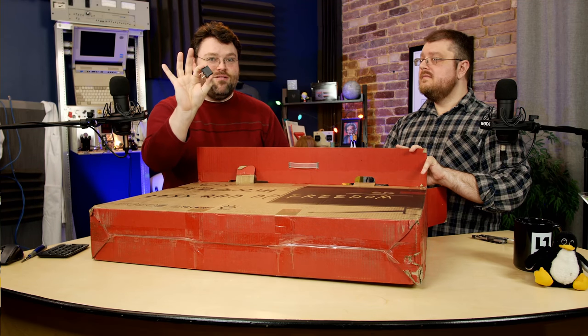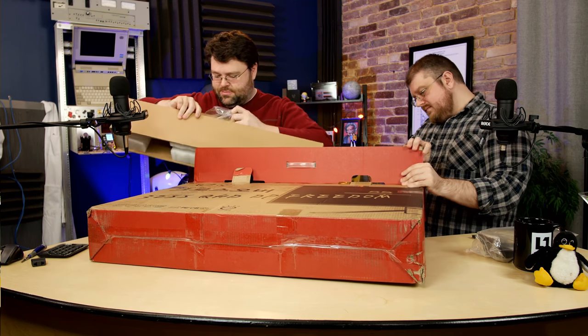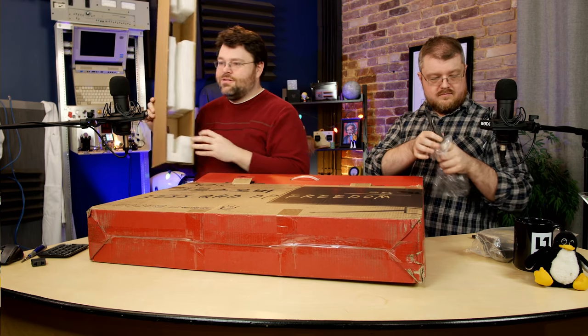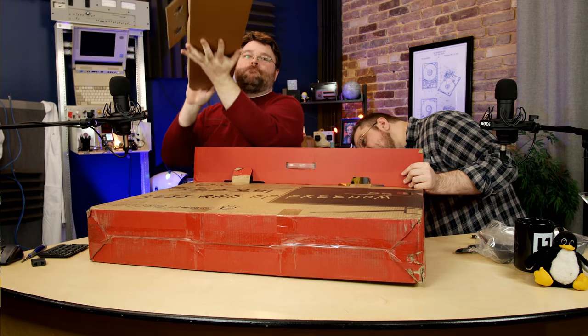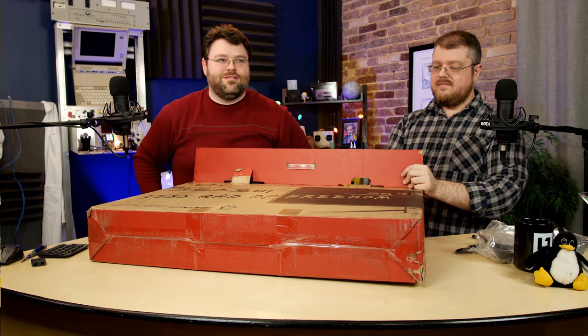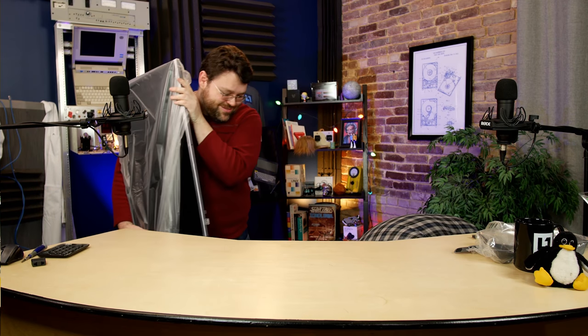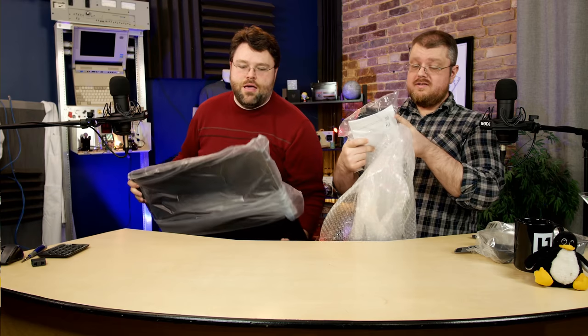Inside the box: a Korean power adapter, the mount, the rest of the mount, a lot of foam, an extra power adapter, a power brick, a remote, and some cables.